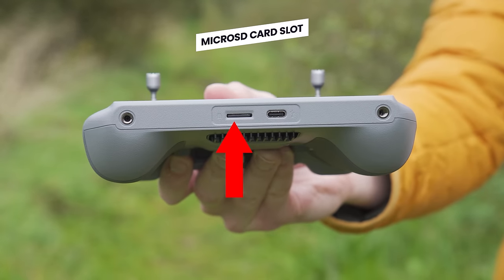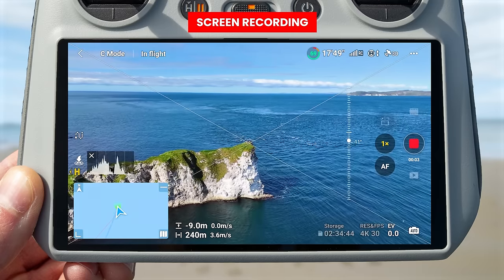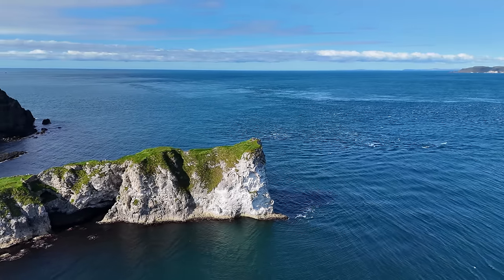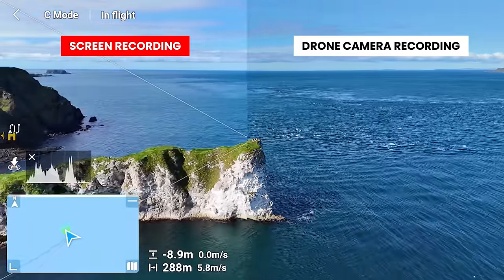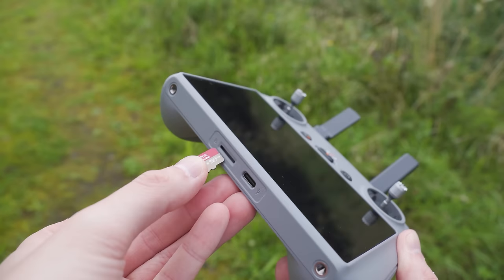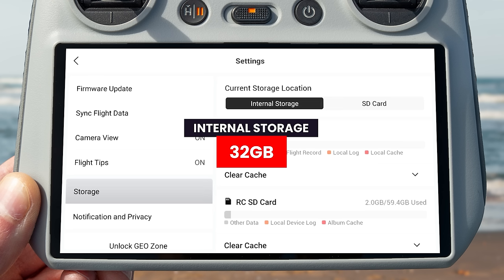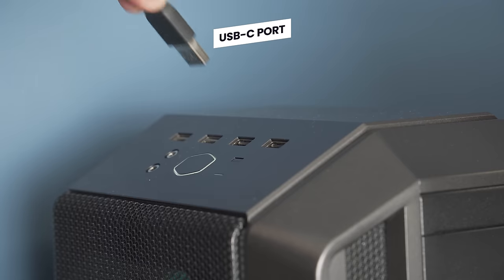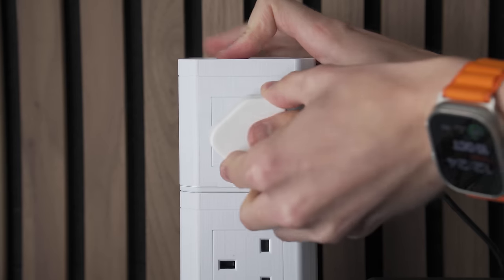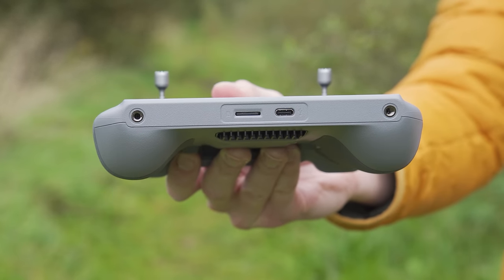On the bottom of the controller you can insert a microSD card for screen recordings. Screen recordings are different from capturing video with the drone's camera because they also include all the interface elements overlaid on the video — useful if you want to review what settings you were using. The DJI RC2 also has 32 gigabytes of internal storage for these recordings. To download recordings off the controller, attach a cable to the USB-C port on the bottom, which is also where you charge the controller.